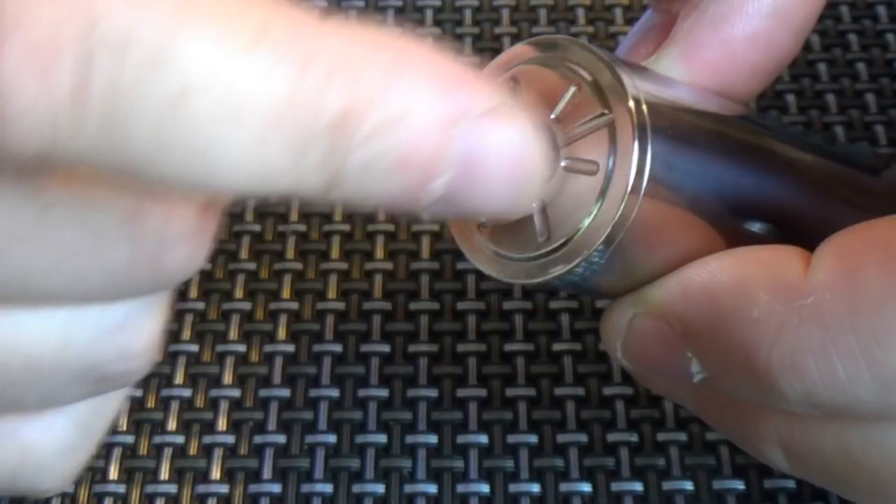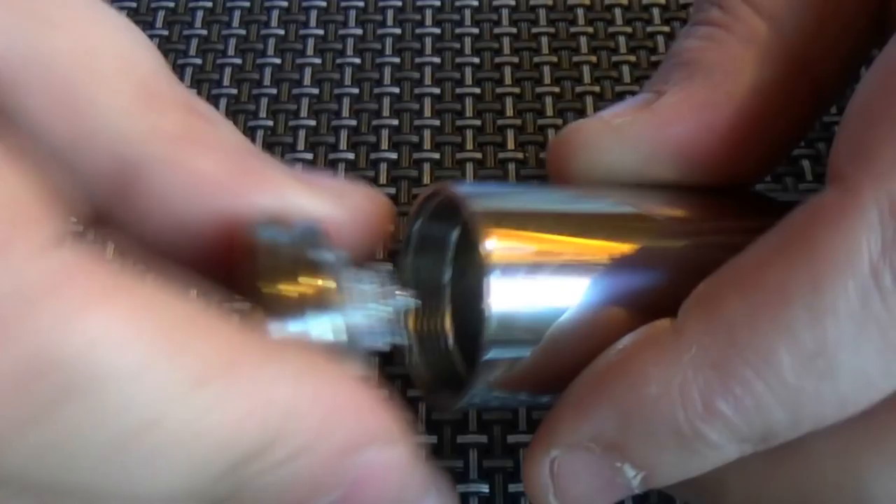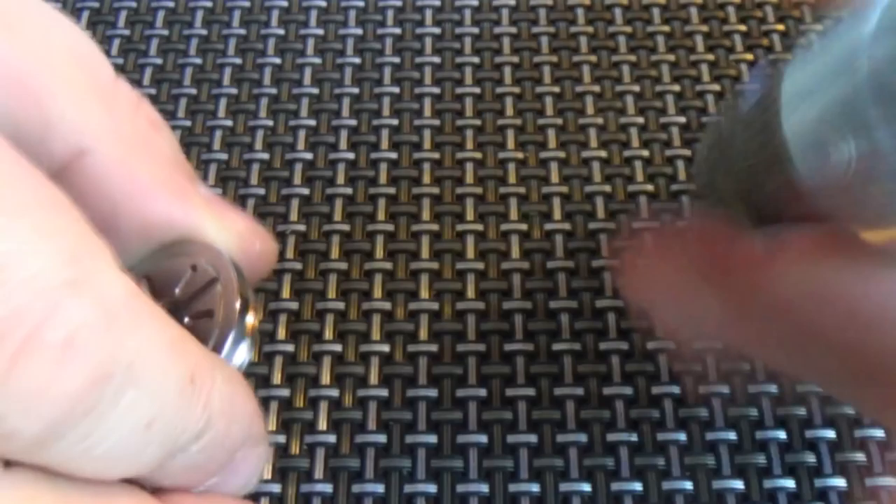So we have just a plain tube coming up here, then the top cap. We have air slots cut in round here, and this just unscrews like so. The battery will not go down that way.